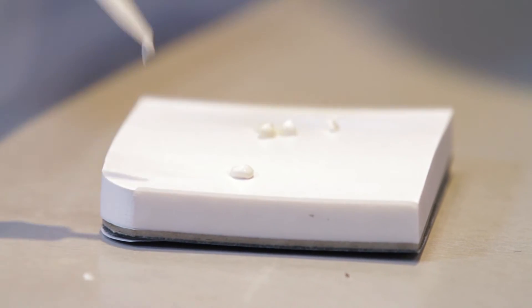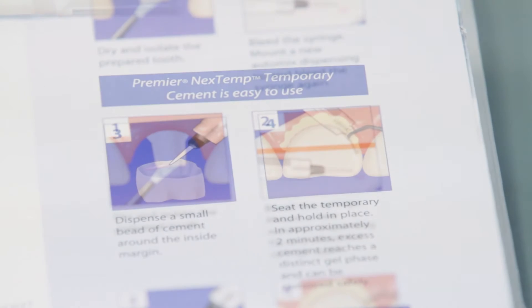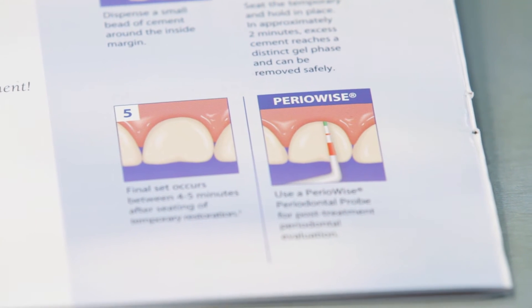What sets NextTemp apart from other cements on the market is that it won't break down or wash out over time. It's a resin-based cement that stays where you place it and is very retentive, will not absorb fluid or expand and contract, which gives us the comfort to know that once we place this temporary cement, it's going to do its job and we're not going to be concerned with temporaries falling off.